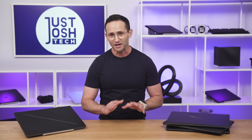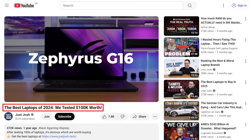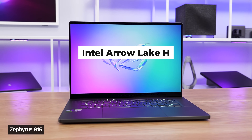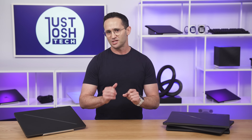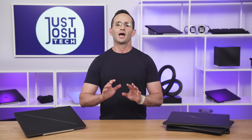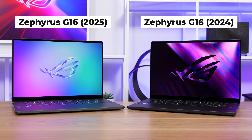Both I and other reviewers found issues with it. After months of updates and the swap to AMD's Ryzen processors, things got a lot better, and the G16 ended up being the best portable gaming laptop of 2024. This year we have a switch back to Intel with their new Arrow Lake H processors, and we get NVIDIA's new Blackwell GPUs inside.